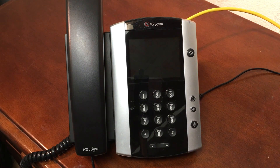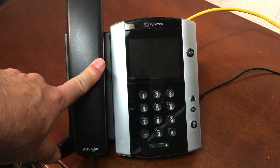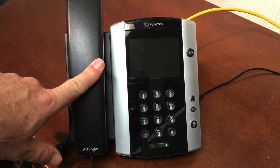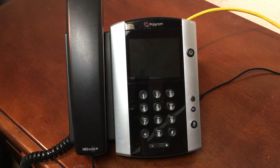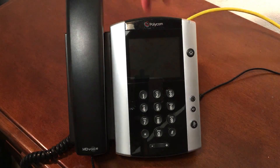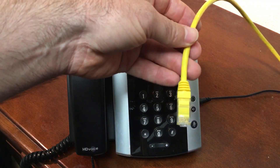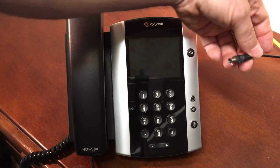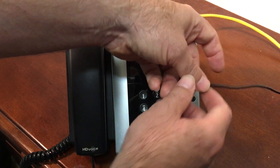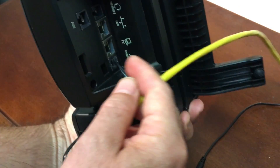So what do we need? Any Polycom VVX family phone — this is a 500, but you could have a 200, 300, 400, or 600, and there are sub-models within those. You'll need some type of network connection that leads to the internet, and you'll also need the power adapter for the phone.